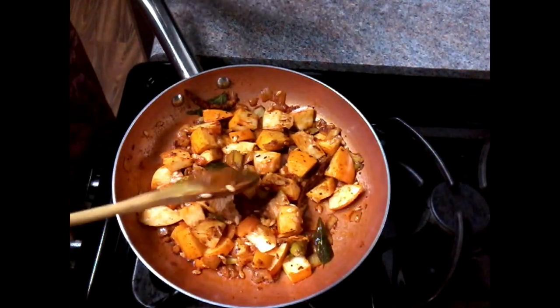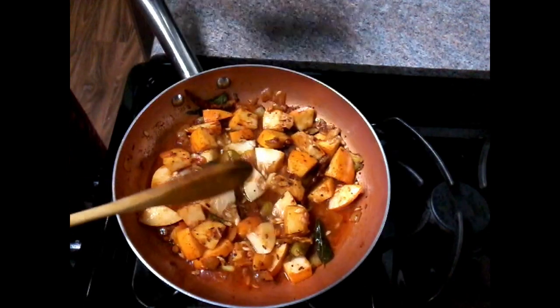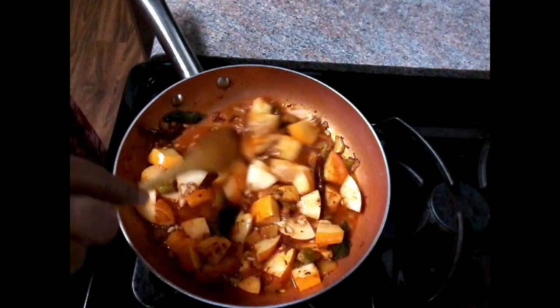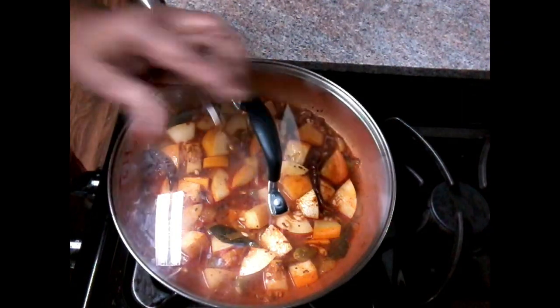Add 1 glass of tea, 1 glass of water. Put the tea in 1 glass of water with a half glass of tea. Add 1 tea and 1 baking soda.